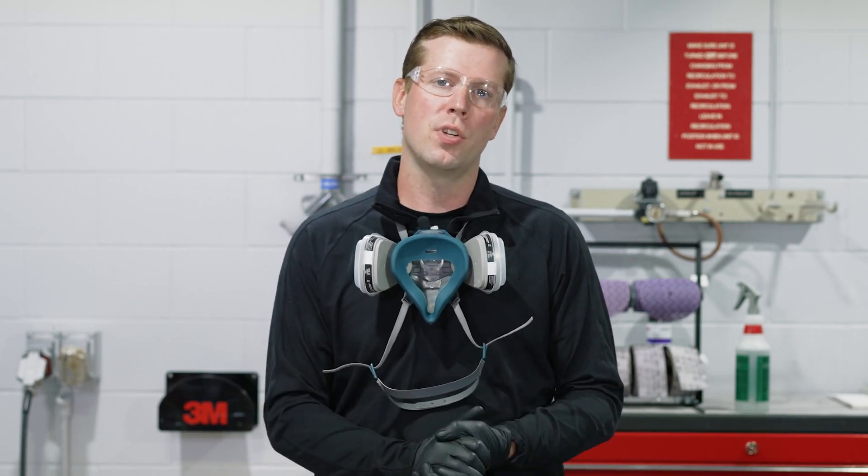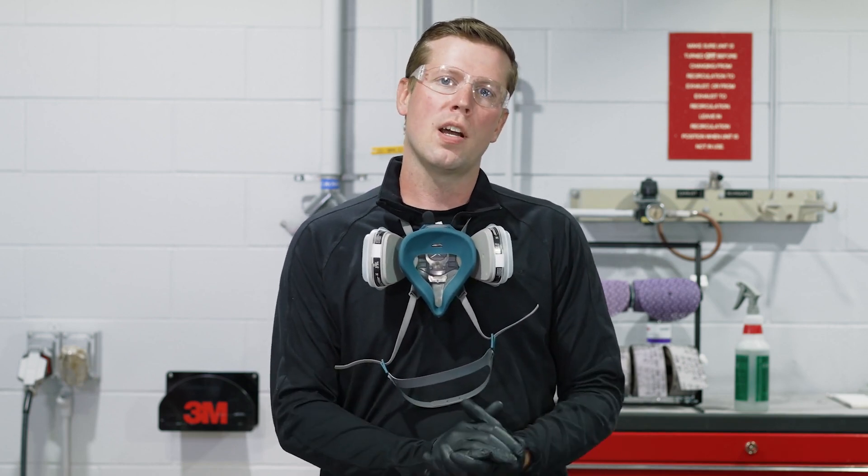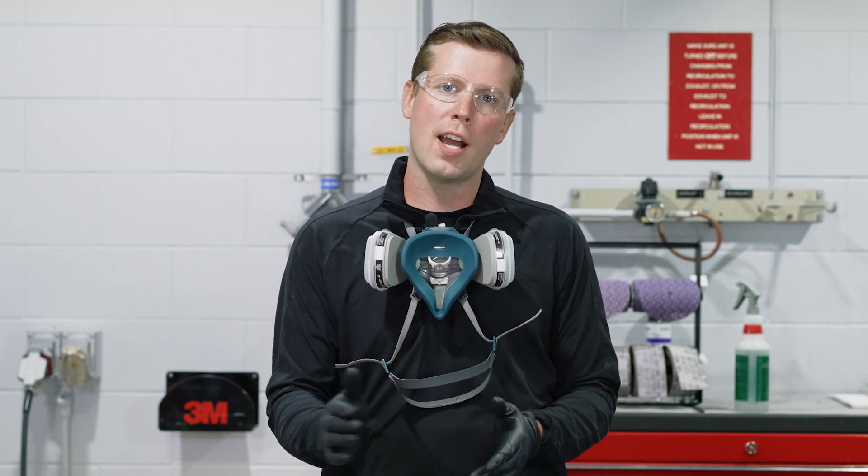Now that we've properly cleaned and sanded our repair area, we're ready to spread our body filler. As mentioned in the previous video, we want to mix and spread our body filler as soon as possible onto the bare metal area. We want to do this immediately after we sand down the bare metal and re-clean the substrate to avoid any onset of oxidation or flash corrosion.